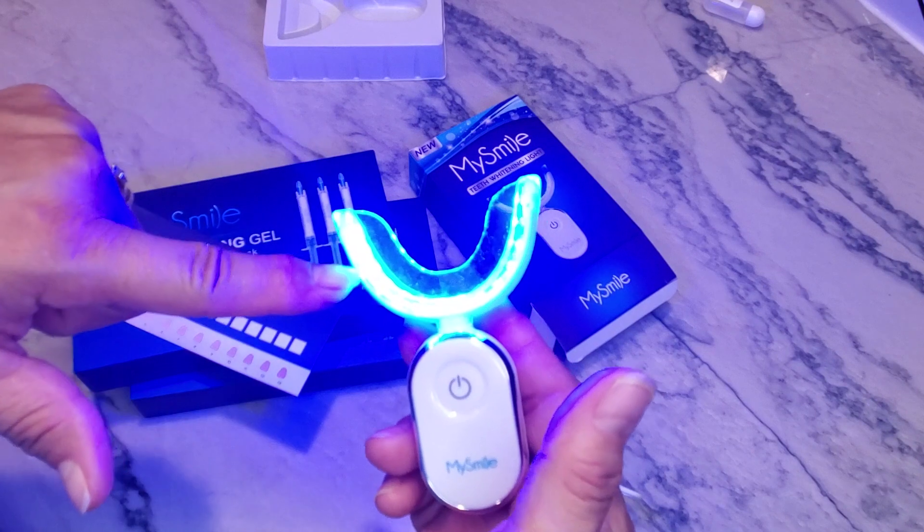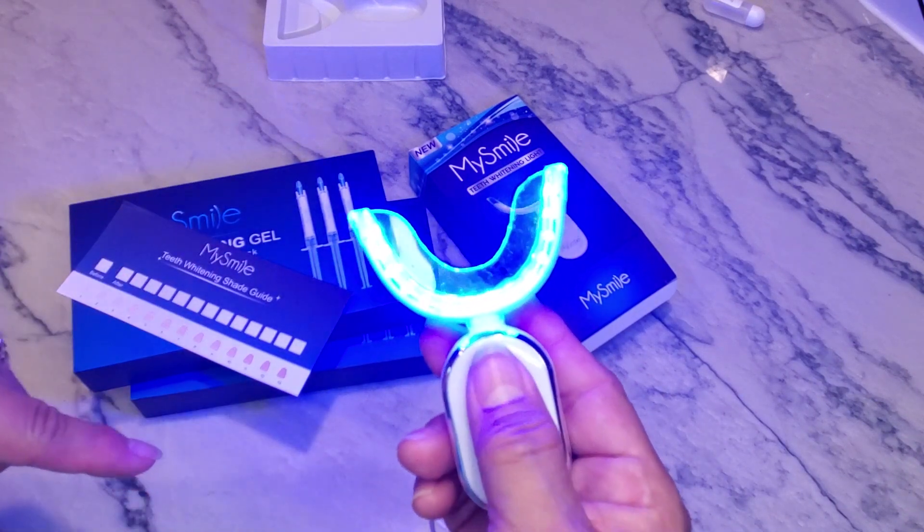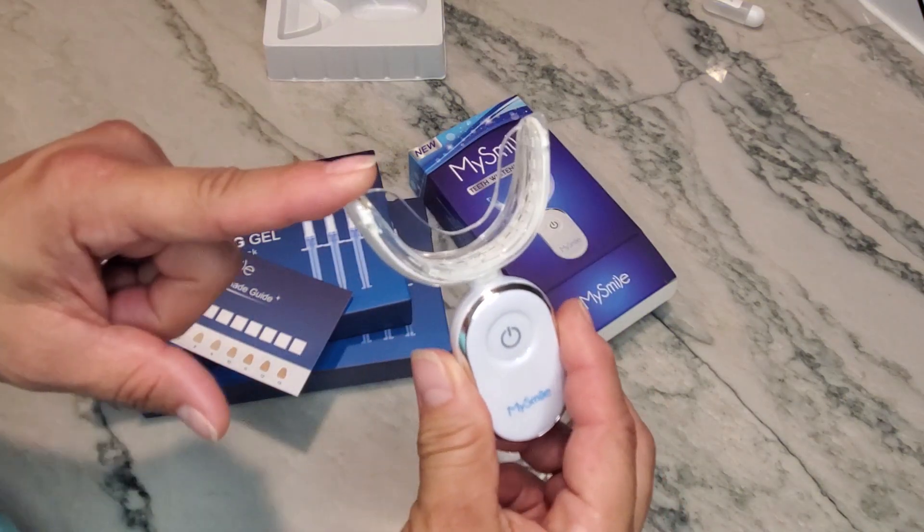This light works very easily — you hold the button down and it will illuminate for 10 minutes while it's in your mouth. Once it has run for 10 minutes, it will automatically shut off. I'm going to push the button here to turn it off.